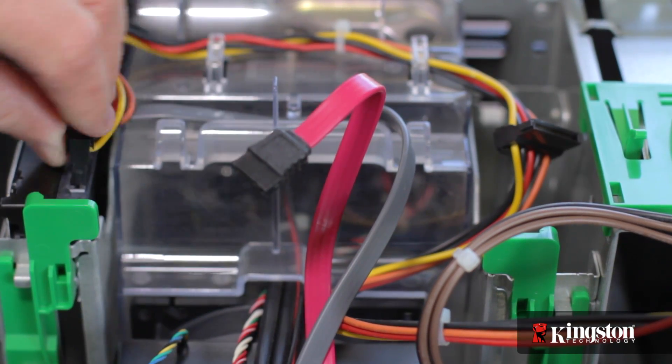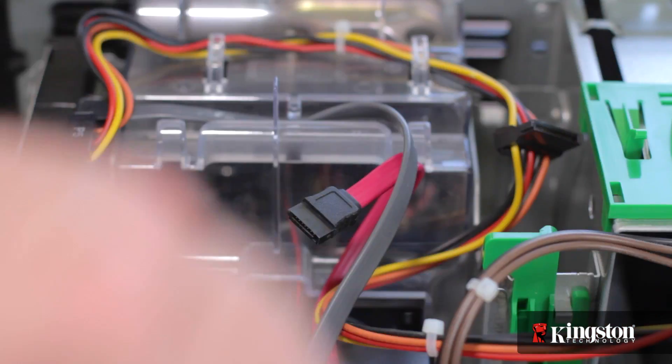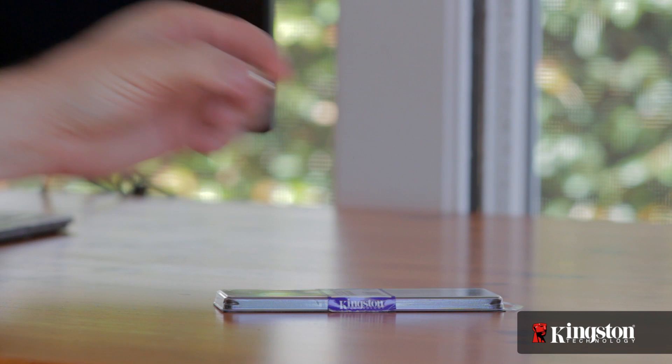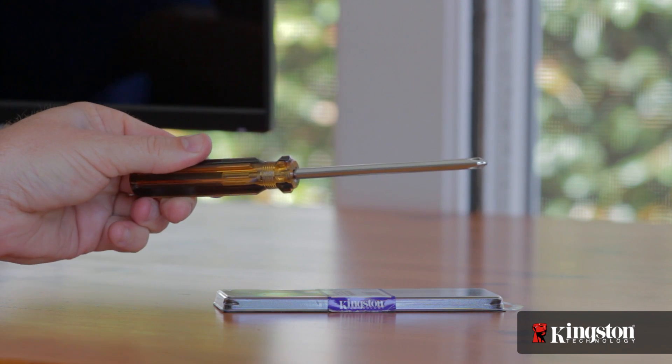Also, it can be easy to accidentally bump or disconnect a loose cable, so when working inside your computer, be extra careful. And lastly, in many cases you won't need any tools whatsoever because several computer manufacturers have switched to easy-to-remove thumb screws. Otherwise, a simple Phillips head screwdriver is all you'll need.